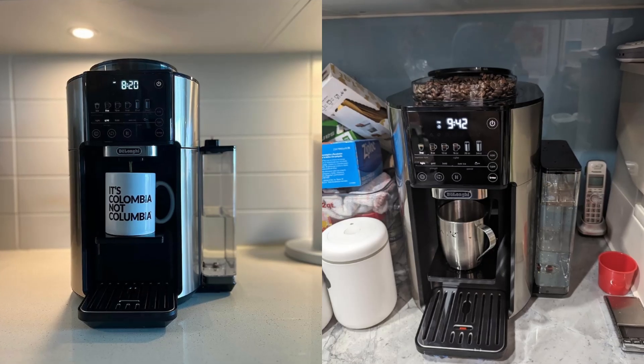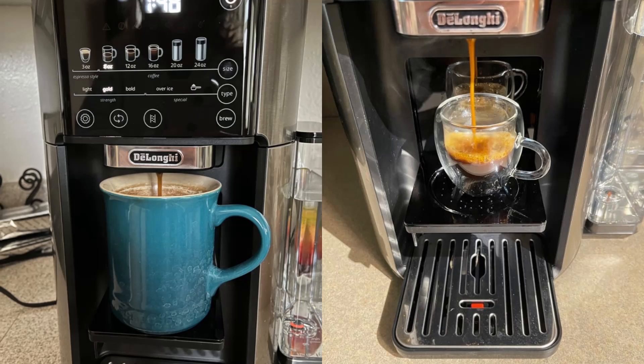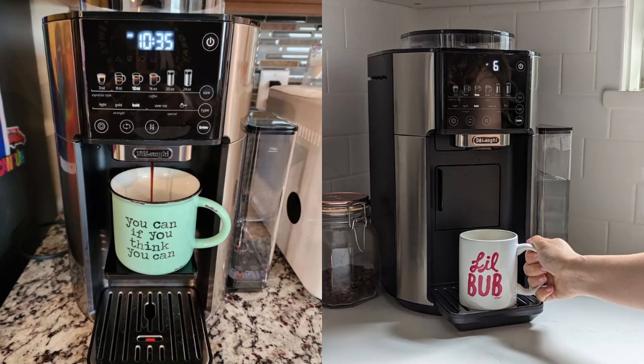Versatile brewing options: whether you want a quick single serve or a large pot, the six brew sizes ensure you get exactly the amount of coffee you need. Plus, the five brew styles let you customize each cup to match your preferences.